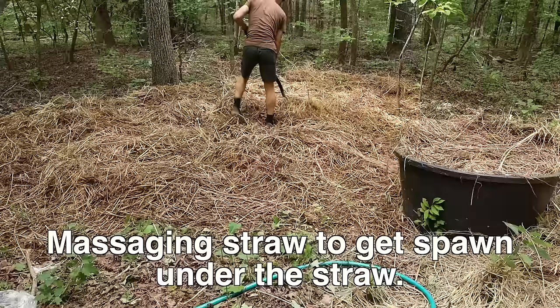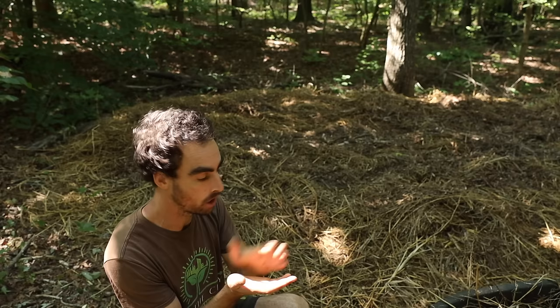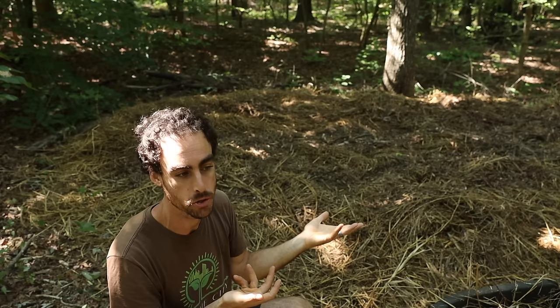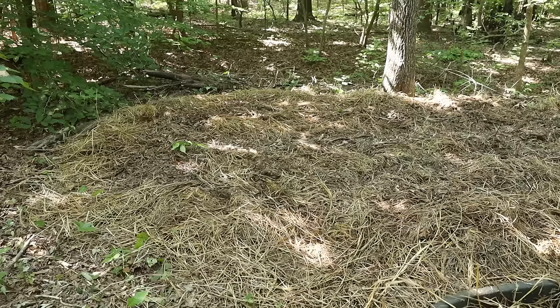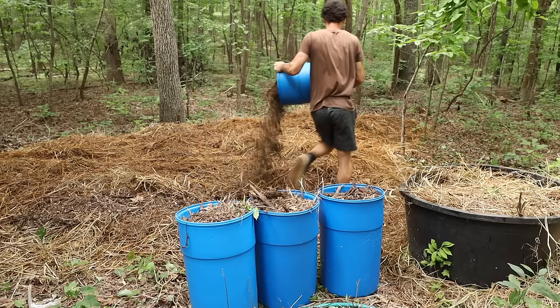Our final step is to walk over all this and compress it down. Just like in the garden we want good seed-to-soil contact for a seed to sprout — the spawn is like the seed of the mushroom. If it's touching more surfaces of the carbon, there's more chance of it proliferating and establishing more quickly and successfully. Getting a good rain will also help compress things. I'm going to add about three times the amount of wood chips you just saw me put out. Check out my email newsletter — there's an email that went along with this video.